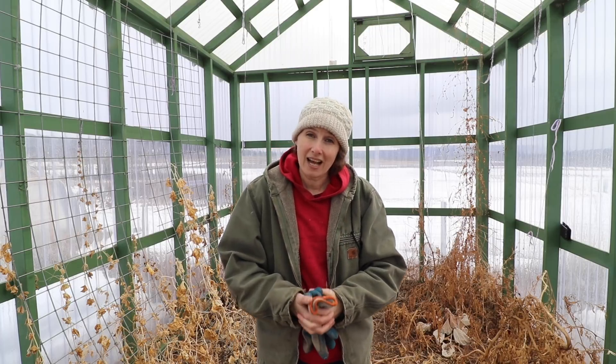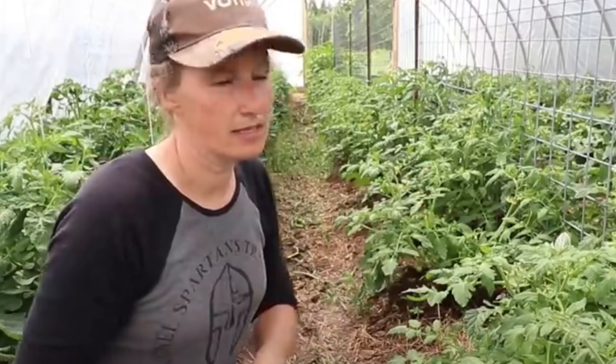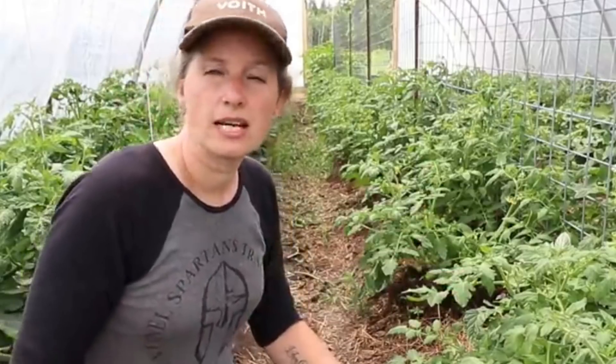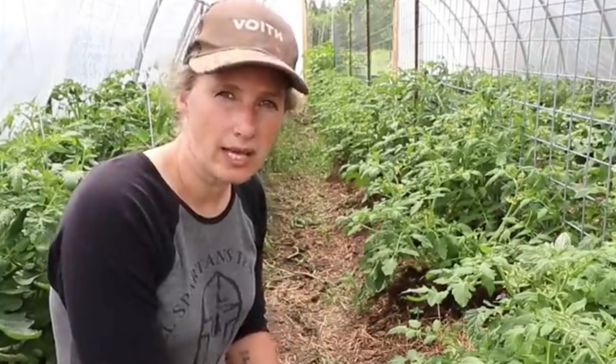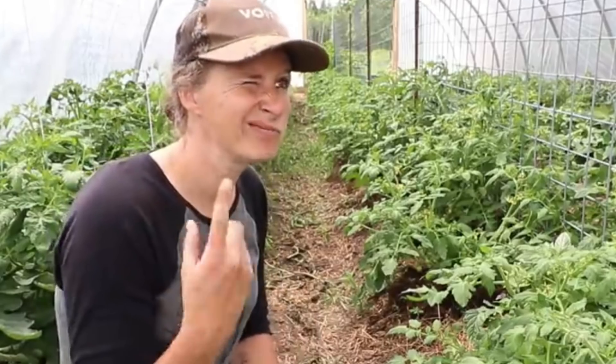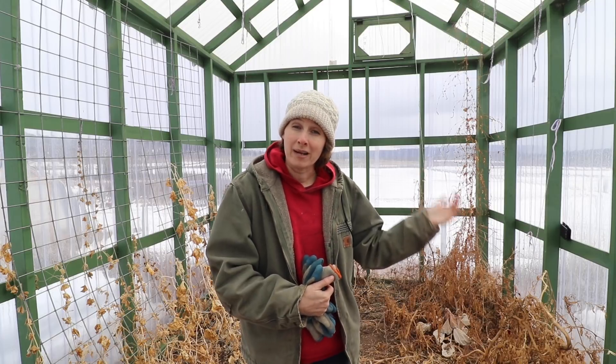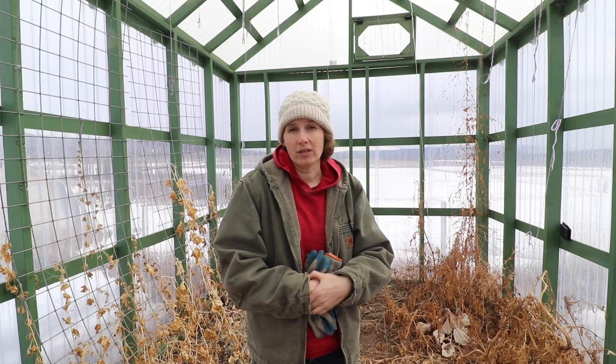But since the high tunnel went in last year, I can now grow all of the tomatoes and peppers that we need for the entire year, and this space has almost become redundant. But one of the things that I have used this area for over the years is a place to be able to grow out my seedlings before they go out into the garden.